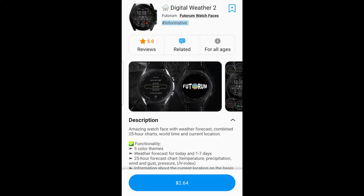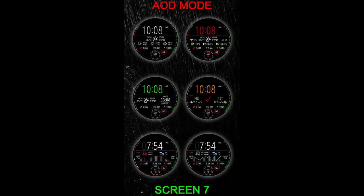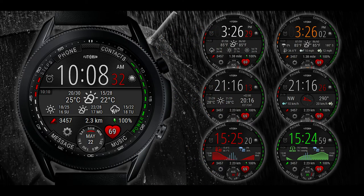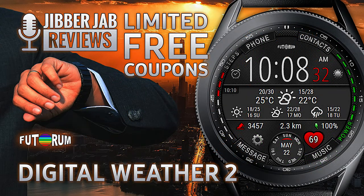Welcome back to Jibber Jab Reviews everyone, and part two of our review and giveaway for another highly functional watch face from our friends at Futurum. We just recently had a look at a travel-inspired hybrid watch face from this developer, but for today's review you're getting a weather-inspired design. If you are quick, you may even have a chance to download this for free because the developer is once again giving away codes — though coupons have been limited by Samsung to 50 per country. So if you want to add this highly functional watch face to your collection for free, make sure you grab a code right after our review.